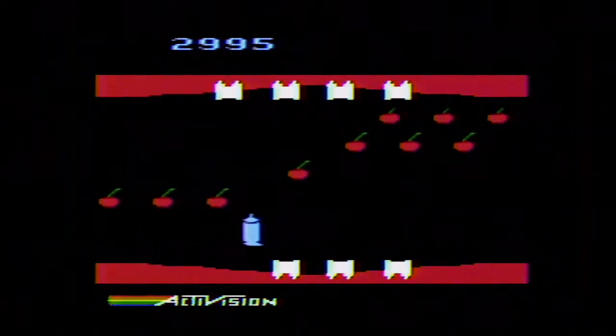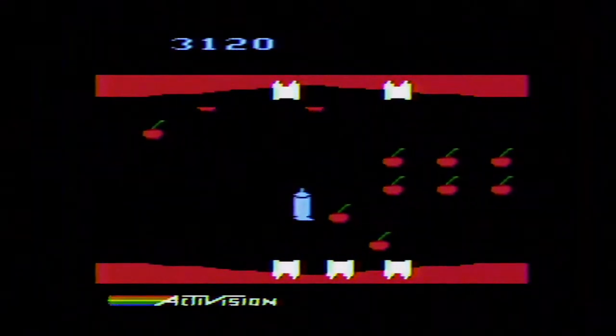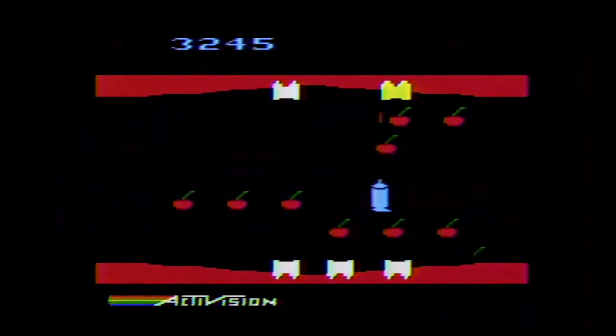The reason I used the splitter was to easily switch to another console. Since they share the same input, all I need to do is simply turn off the Atari and turn on my Intellivision, another classic console of the same era.